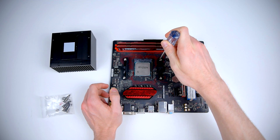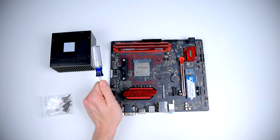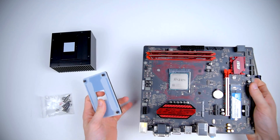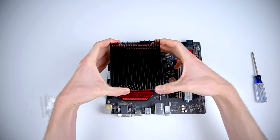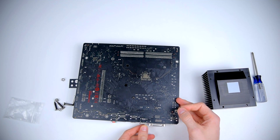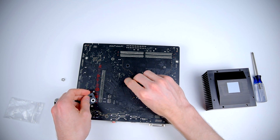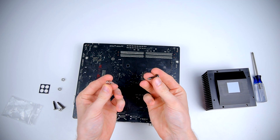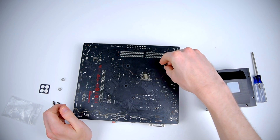To install it, you first remove the stock AM4 brackets and backplate. The Alpine AM4 doesn't use either of them since it mounts directly to the motherboard. Arctic recommends you install it so the fins are aligned with the airflow in your case. Since mine goes front to back, I'll be mounting it with the fins horizontal. The first thing I did was stick the washers to the back of the motherboard over the mounting holes — they're slightly adhesive so they'll stay in place. Arctic's manual said to first install the heatsink, then install the screws, but I decided to do it backwards so I could have the heatsink lined up perfectly the first time.